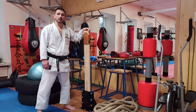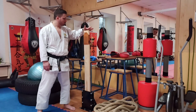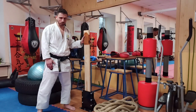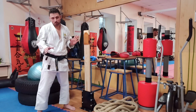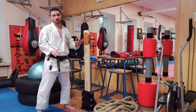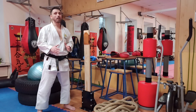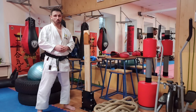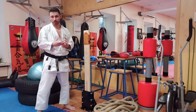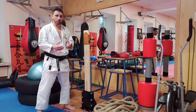This thing is called a makiwara. According to popular belief, it is an object on which karateka condition their hands. First of all, I want to say that this is not entirely so, because it is a universal trainer that allows us, those who practice karate, to understand how we deliver our strikes. It is a kind of feedback that allows us to correct technique and improve speed-strength performance.